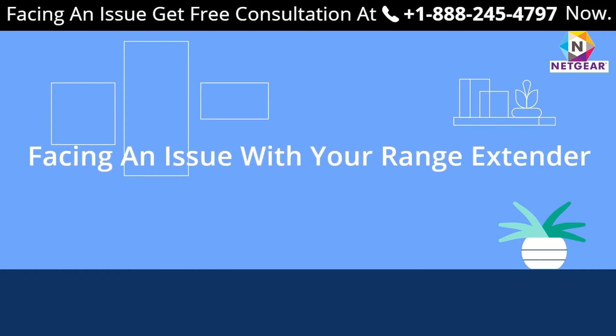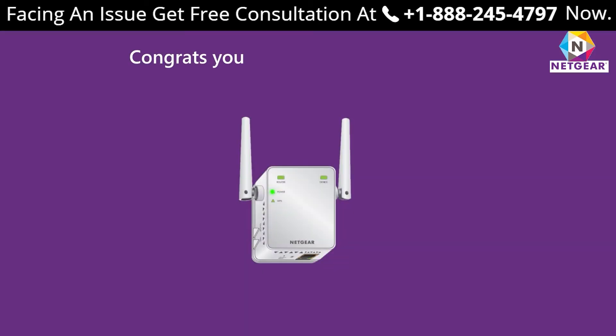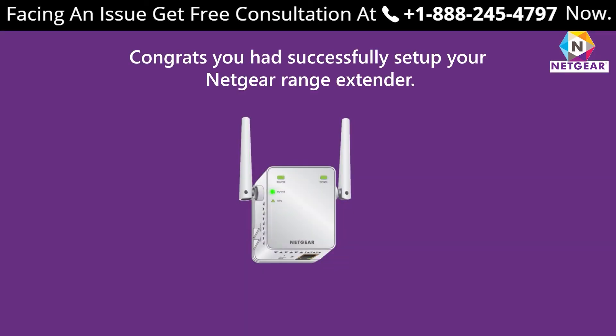In case you still could not figure out how to set up your extender and need expert advice, feel free to get in touch with an expert. Congratulations — you have successfully set up your Netgear range extender.